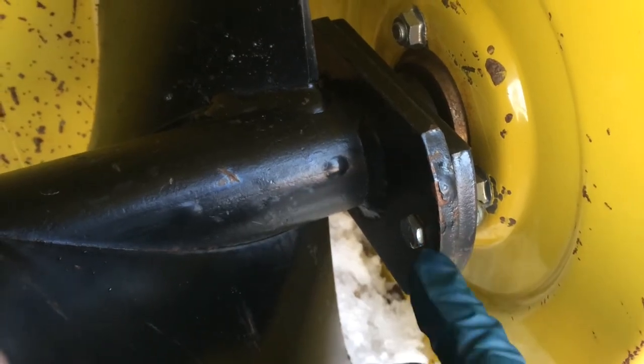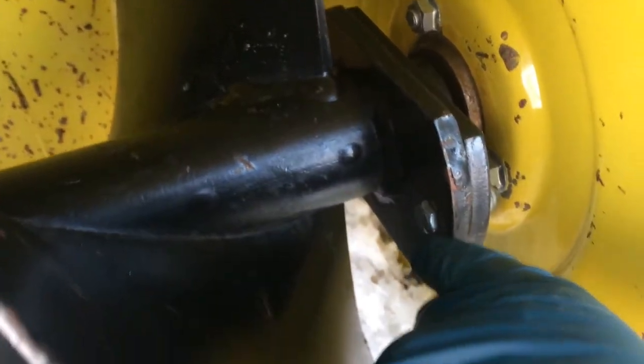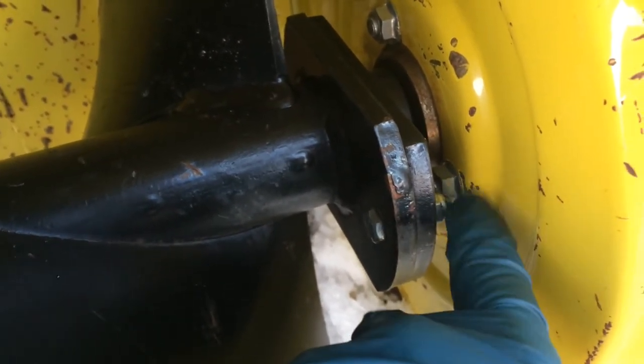You can start the auger up and run it if you want it to move so you've got a little better access — for example, if it was back there you obviously wouldn't really be able to reach it very well. The picture in the manual shows the nut on this side, but no matter how we put this, we can't get that bolt in this way — there's just not enough room.